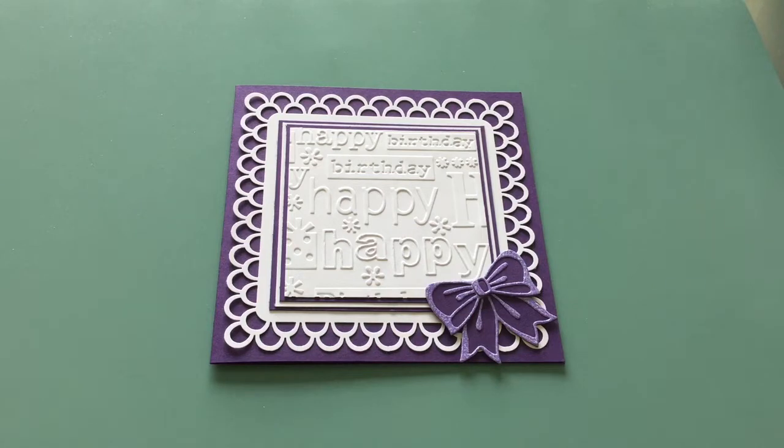You see before you a card that I've created using border punches. For those of you that are new, they do add another level of dimension to your creations.